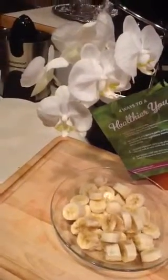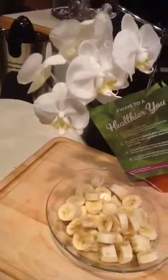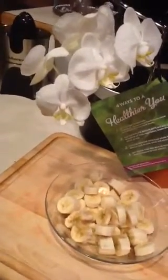Hey there, good morning. This is Christina with another video from my kitchen. This morning I am making something that my grandma always used to make for me. It's really simple, but it's really sentimental.